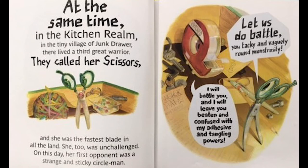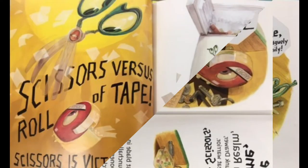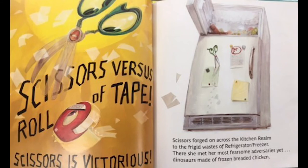At the same time, in the Kitchen Realm, in the tiny village of Junk Drawer, there lived a third great warrior. They called her Scissors, and she was the fastest blade in all of the land. She too was unchallenged. On this day her first opponent was a strange sticky circle man. 'I will battle you and leave you beaten and confused with my adhesive entangling powers!' 'Let's do battle, you tacky and vaguely round monstrosity!' Scissors versus Roll of Tape — Scissors is victorious!